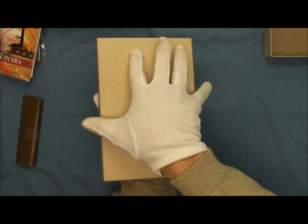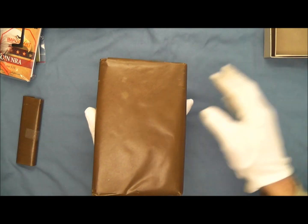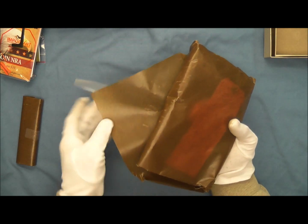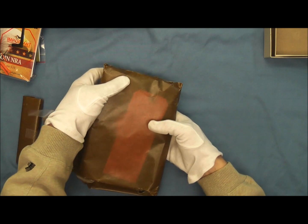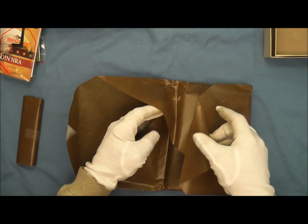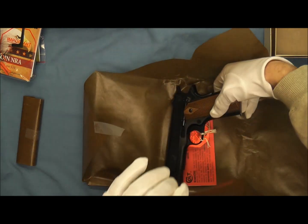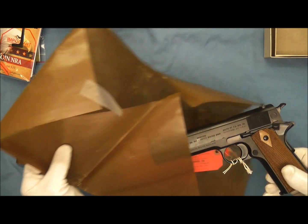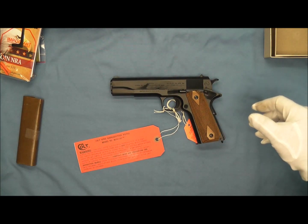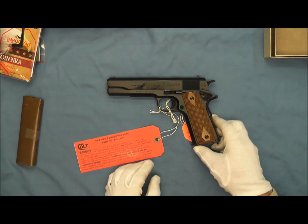In this we have an extra magazine wrapped in wax paper — we're not going to open that. Now we have our pistol in here. We'll take this out of its wax paper very carefully. And here is the pistol. Go ahead and move our paper over to the side and start to take a look at this.